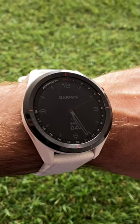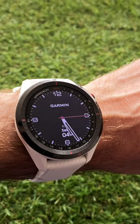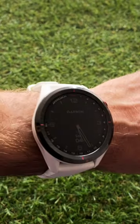To turn on the backlight of the Garmin Approach S62, you have to push a button — which is quite annoying. However, did you know that there's a setting in the menu where you can actually turn on the backlight by rotating your wrist?